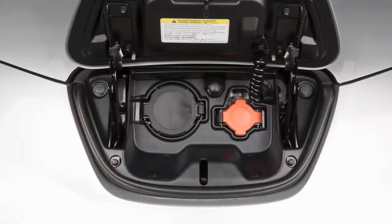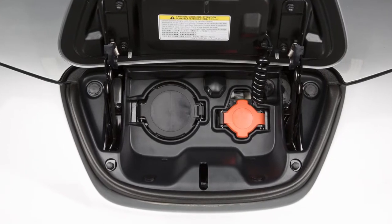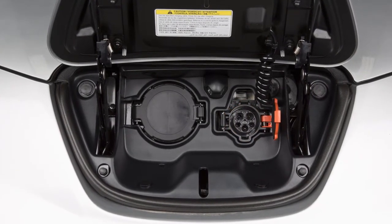If your vehicle is equipped with a quick charge function, you will use this port on the right for normal charging.